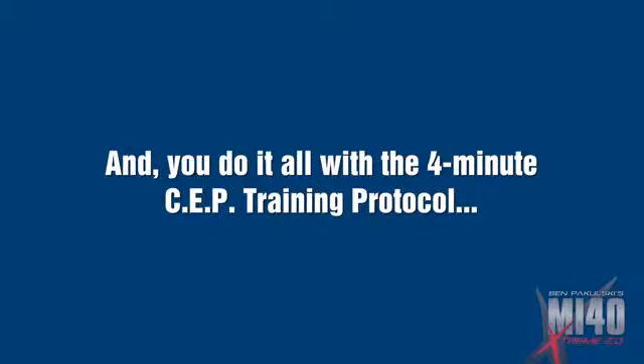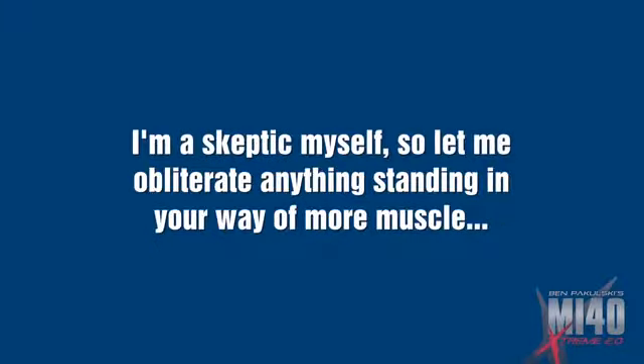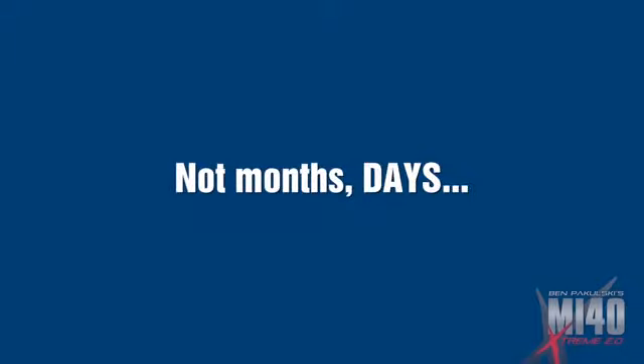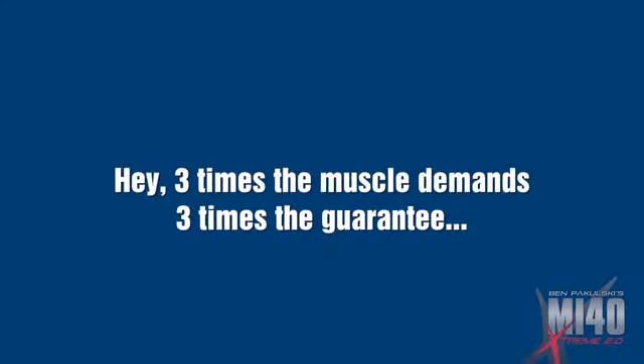And you do it all with the four-minute SEP training protocol. I bet you have some questions and I don't blame you at all. Give me a skeptic over a sucker any day of the week. I'm a skeptic myself, so let me obliterate anything standing in the way of more muscle fast — more muscle and less fat in literally days from now. Not months. I said days. Let me fill you in on exactly why I have such an outrageous try-it-on-me triple guarantee. Three times the muscle demands three times the guarantee.